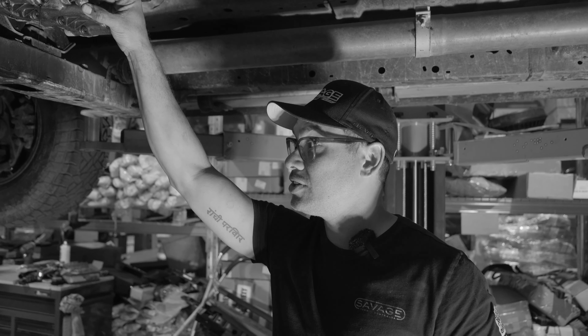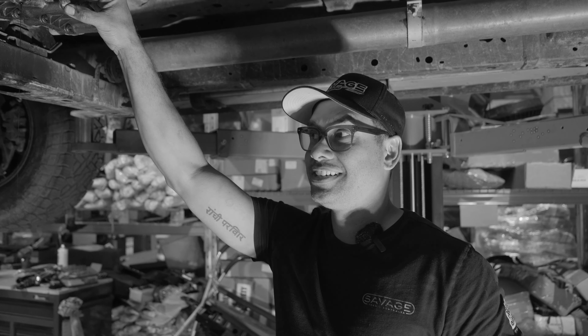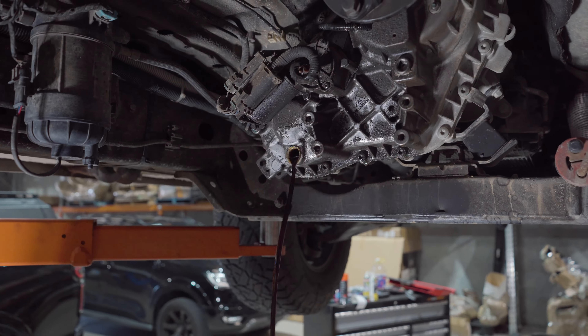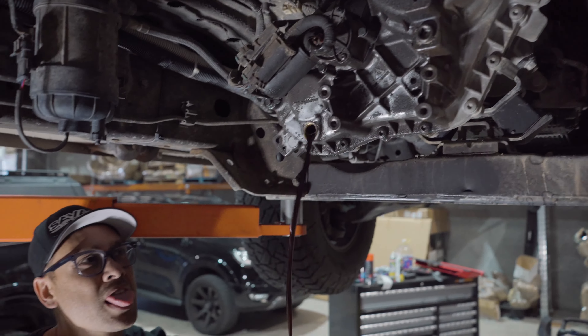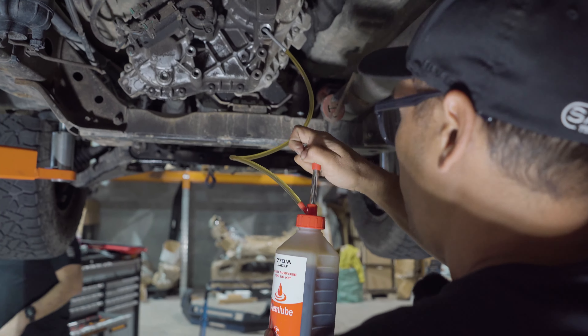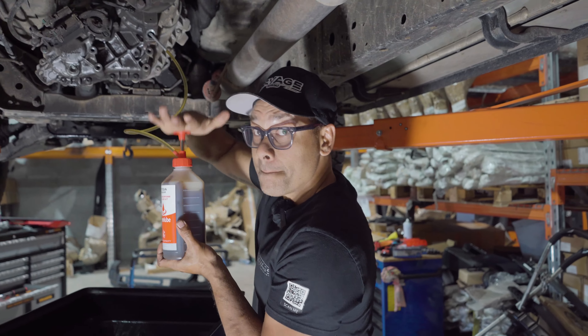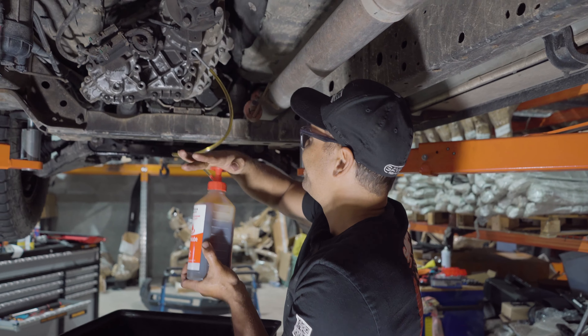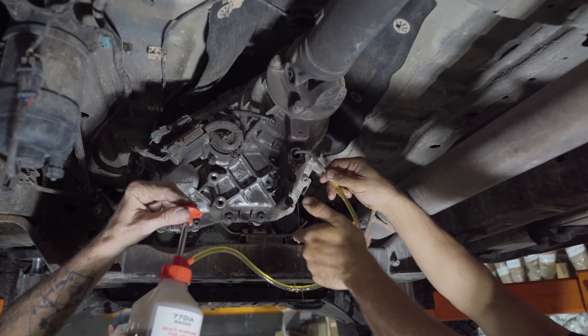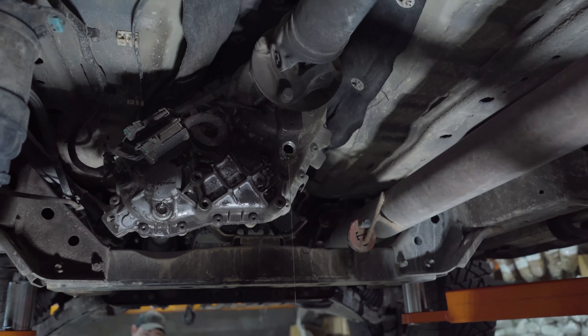Martin gets a phone call mid-job and steps away briefly to take it. After draining the oil, we put the drain plug back in tight and start filling it back up. If you're having any knocking issues on takeoff, this should fix it. Every pump of the hand pump is 20 mils. After filling it up — which felt like it took forever — once oil starts running out of the filler hole, that means it's full. Pull the hose out, put the filler nut back in, and you're done.